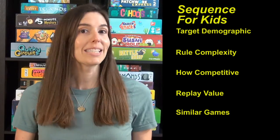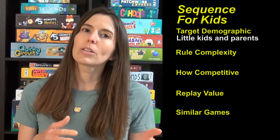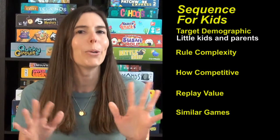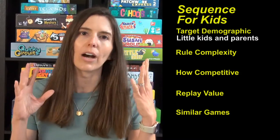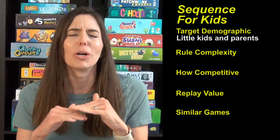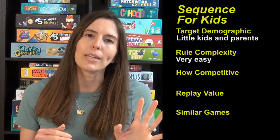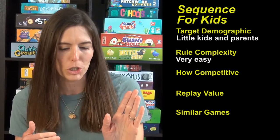That's how to play Sequence for Kids. The target demographic is little kids and parents who want to play a calm, mellow, happy game with their children that doesn't have any speed or loud, annoying elements to it. This is calm, happy, and peaceful. The rule complexity is so easy, as it should be for a three-year-old game — much appreciated.